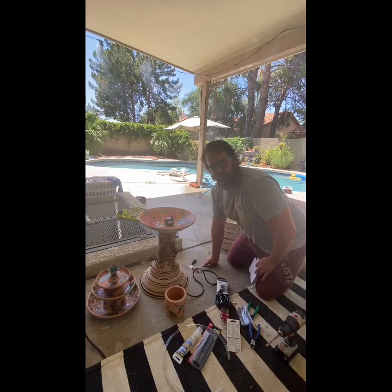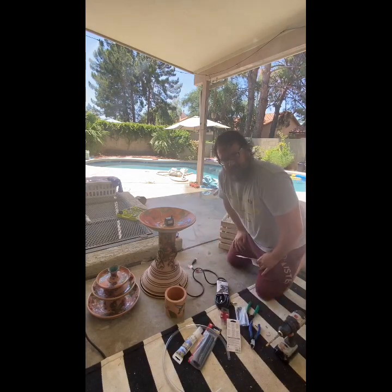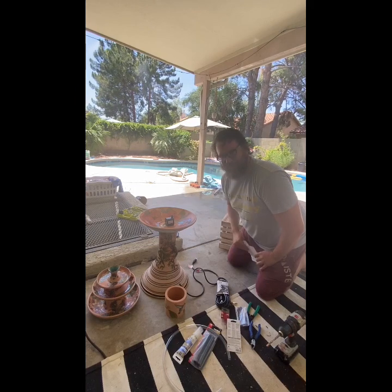Hi everybody, Tyler here with Point Defiance Pottery. Our fountain is finally done. It came out awesome, didn't explode. I'm very happy about that.